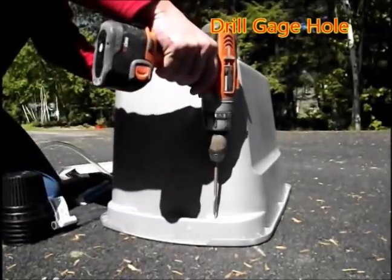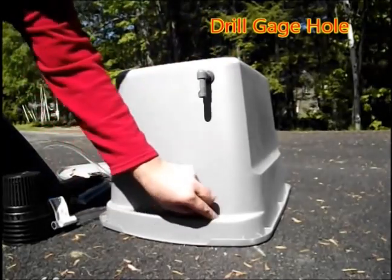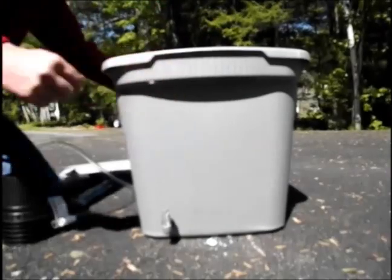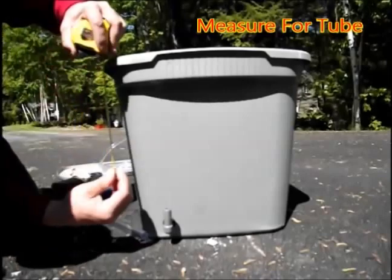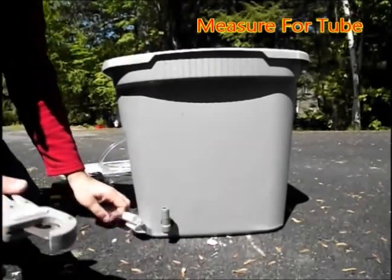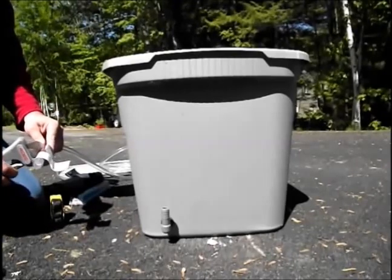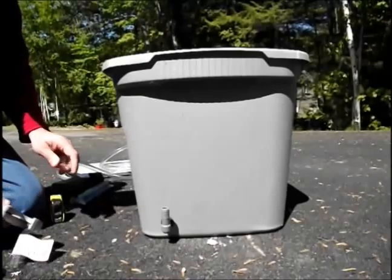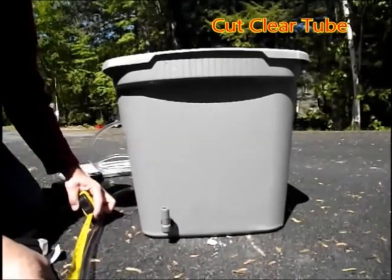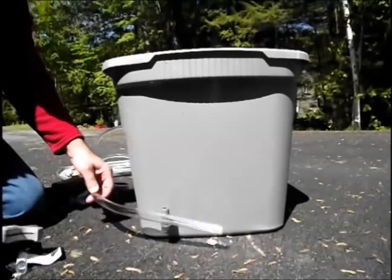Once the elbow is in place, flip the tote over and drill a hole in the step of the tote directly under the elbow. This is going to be a place for your drain hose and your gauge hose to fit into. After you've done that, measure from the elbow up to the step in the tote — it was about 12 inches on mine — so I added one inch and cut the tubing to 13 inches. That allows the tube to run up inside the tote past the step but not interfere with the cover. Here I am cutting the tube with my tubing cutter.